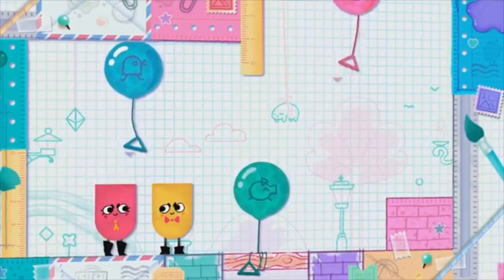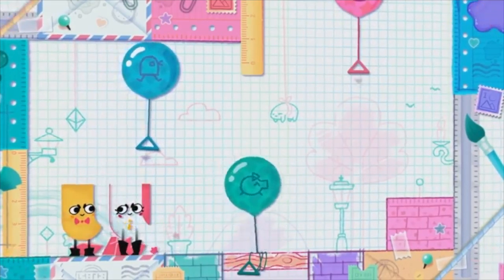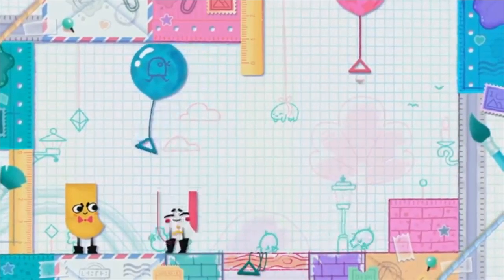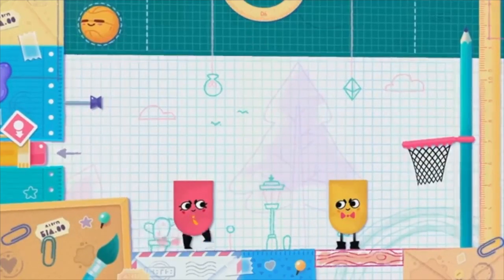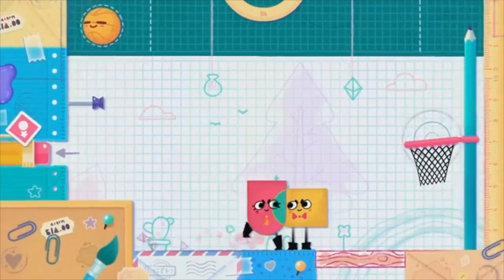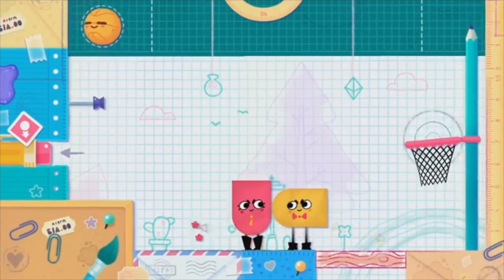What a hidden gem Snipperclips: Cut It Out Together has definitely turned out to be. It is definitely a must-buy on Nintendo Switch. It's great for showing off not just a fantastic idea of what great puzzles are, but driving home the teamwork element that works so well on Switch thanks to its Play Anywhere, Anytime ethos. Sit with a friend, get family members involved, or even go it alone. Play it in tabletop mode, portable, or even on the big screen. Whatever the case, it all works perfectly. This is going to eat away at the hours without a doubt.